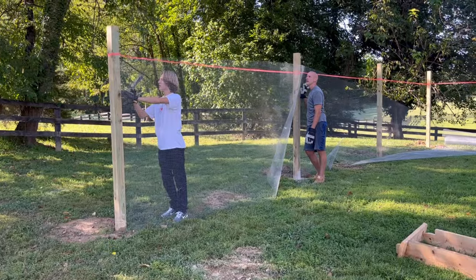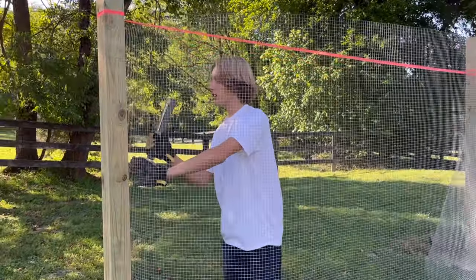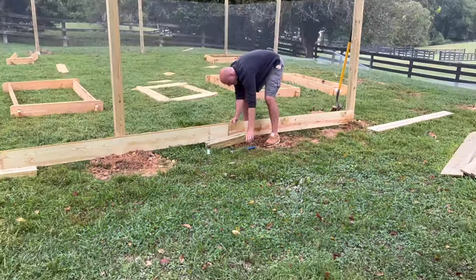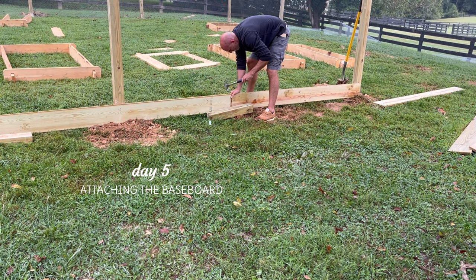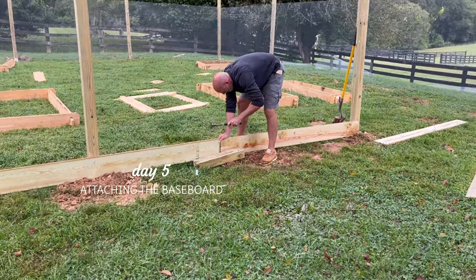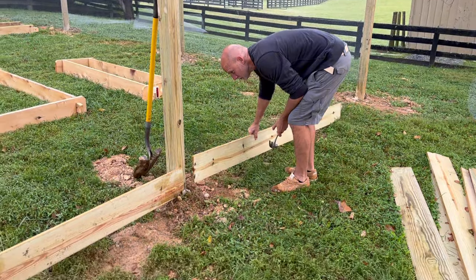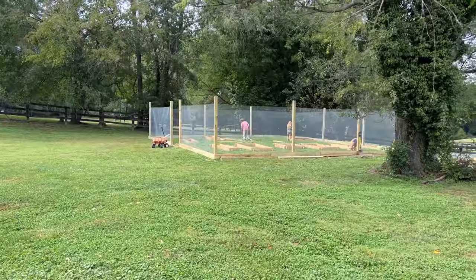We're using 19-gauge half-inch square galvanized chicken wire to keep the deer out. Dave is hammering one-by-eights to the base of the entire garden for structure and support.